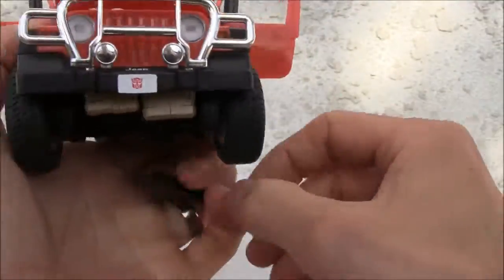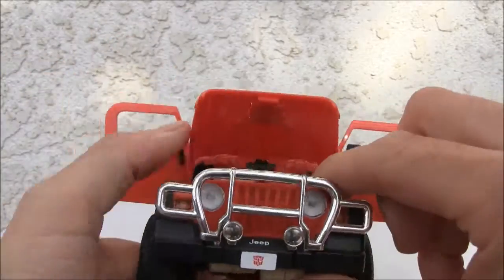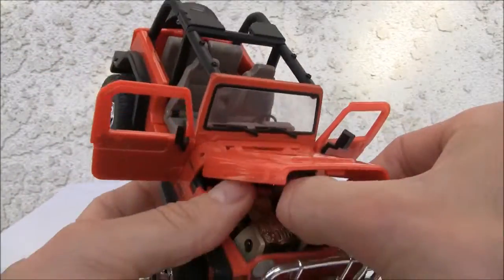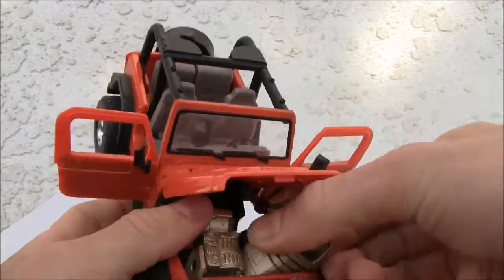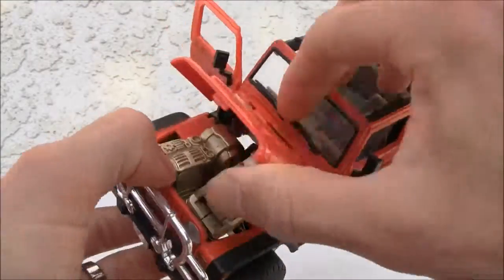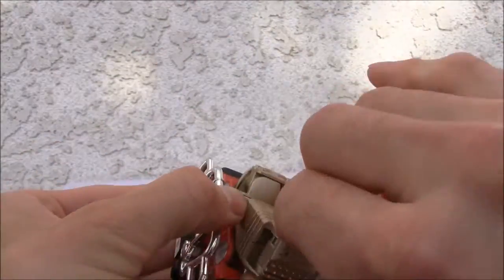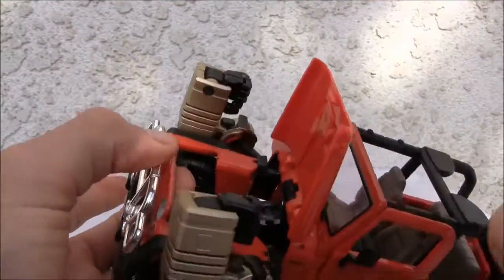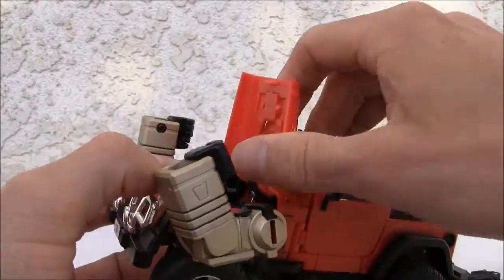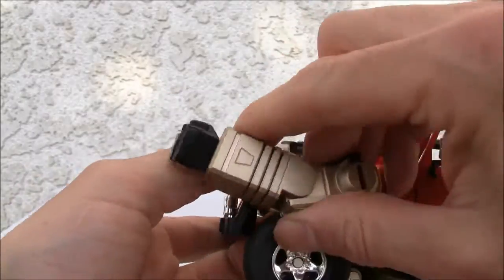Transformation is kind of involved. I already have the hood open, so we're going to pop out the arms — that is the most difficult part. There's a lot of things you can do, so pop them out. Not bad, so far so good.